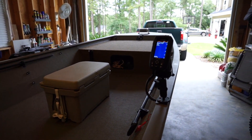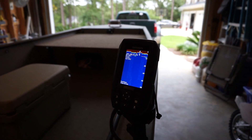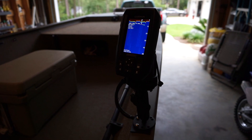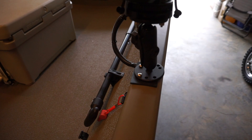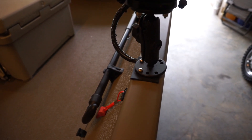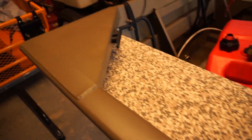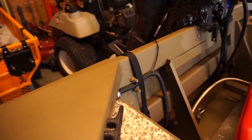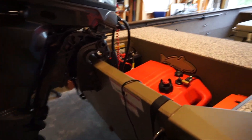One of the first things I added was a Garmin Striker 4 series fish finder. Mounted that on a RAM swivel mount. Did some nut and bolt hardware to attach the RAM mount to the gunnel. Ran the wire underneath the gunnel, and power goes over to the battery.